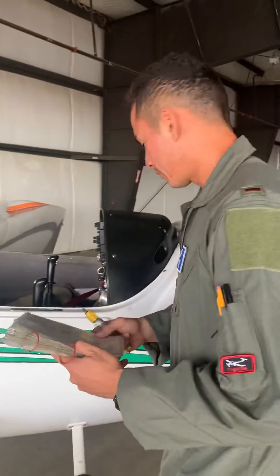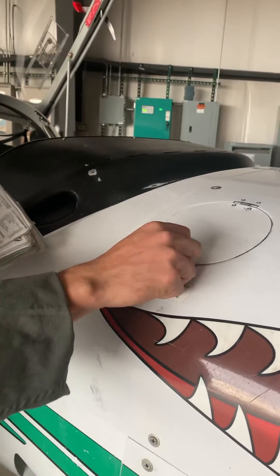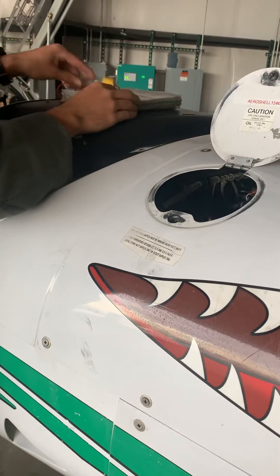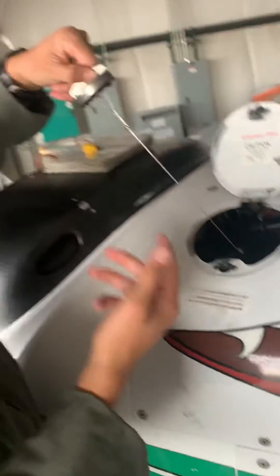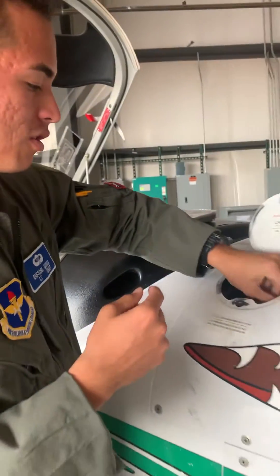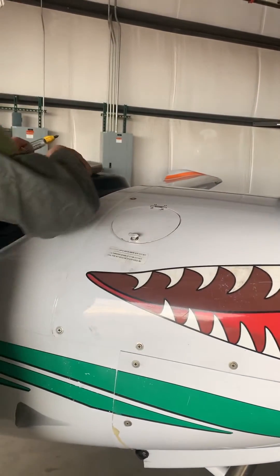First thing I'm going to do right here — this is the oil quantity oil filler cap. I'm going to remove this, turn it to the left a little bit, pull it up, and set it down. I'll reach in and pull the dipstick all the way out. We want to make sure that it's within 4.5 to 6 quarts. Then I'll put it back in and tighten the cap with just fingertip tightness, turning it to the right.